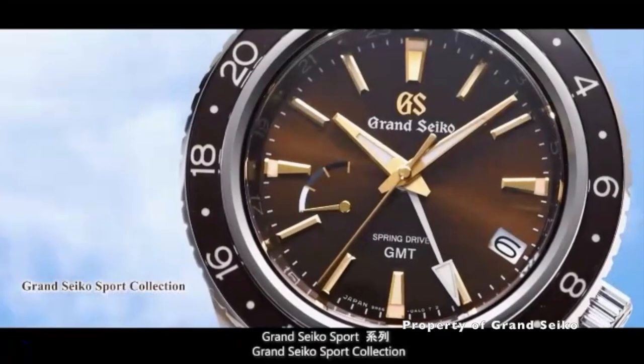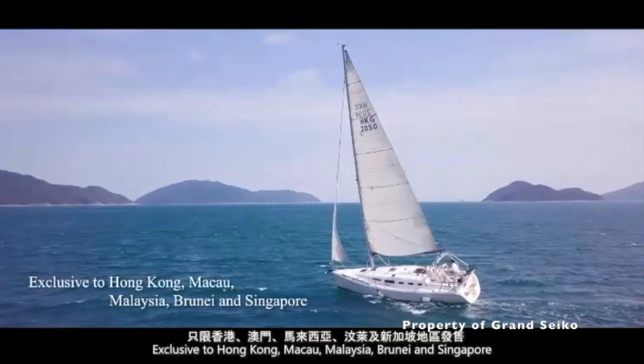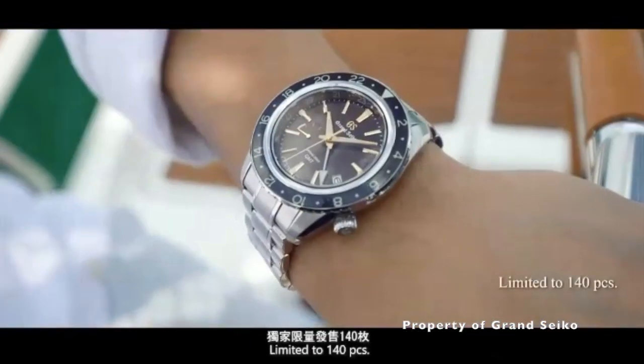The SBGE267 is a GMT that is limited to only 140 pieces worldwide. This robust sport watch is exclusively sold in Malaysia, Brunei, Hong Kong, Macau and Singapore.